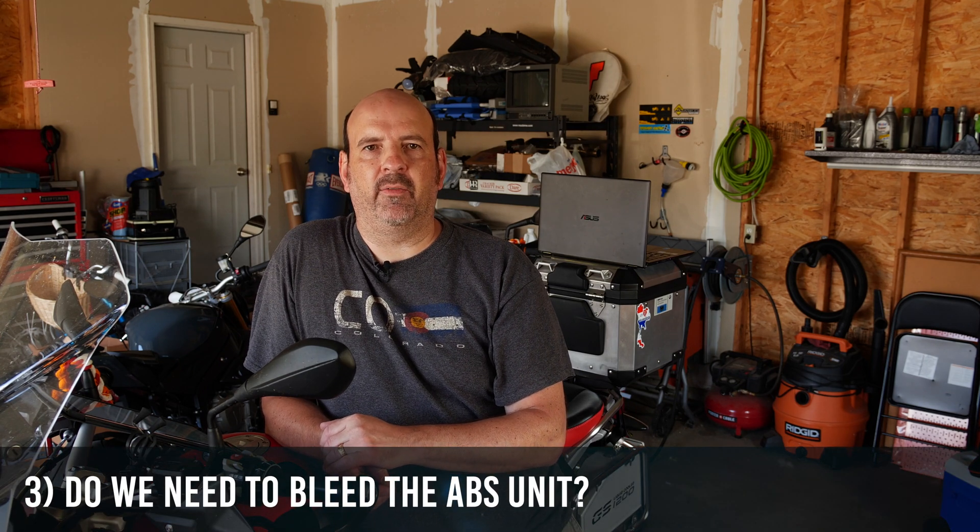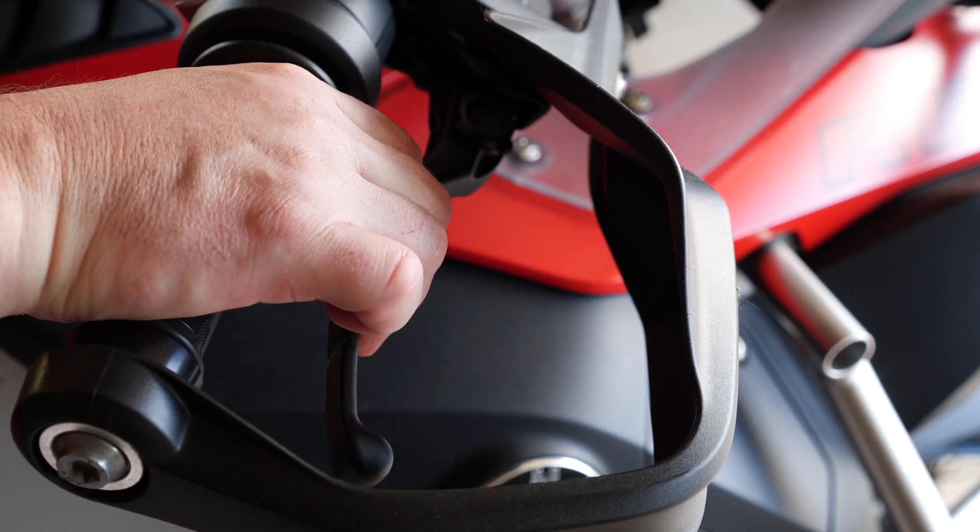Now comes the question of: do you need to bleed the ABS unit when doing a brake bleed and flush? Some people say no — that you only need to bleed the ABS unit when replacing the unit itself or the brake lines connected to it. Personally, I like to bleed out the ABS unit during a brake bleed and flush, just to be sure any air bubbles sitting in the ABS unit get bled out. I don't want to be riding and need the ABS brakes to work only to find out they're soft or have air in them. If you're interested in how ABS brakes work, I'll put a link in the description to a YouTube video that does a great job explaining it.